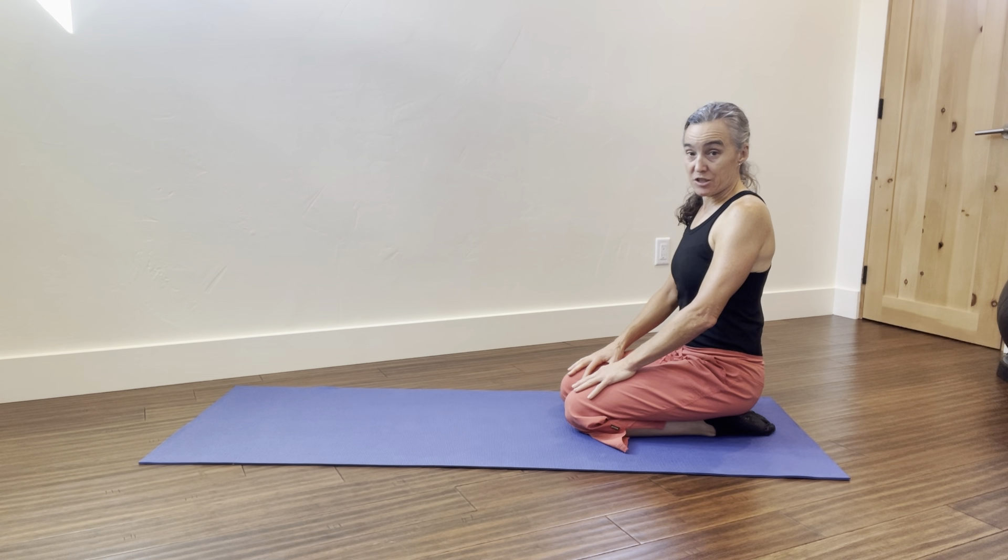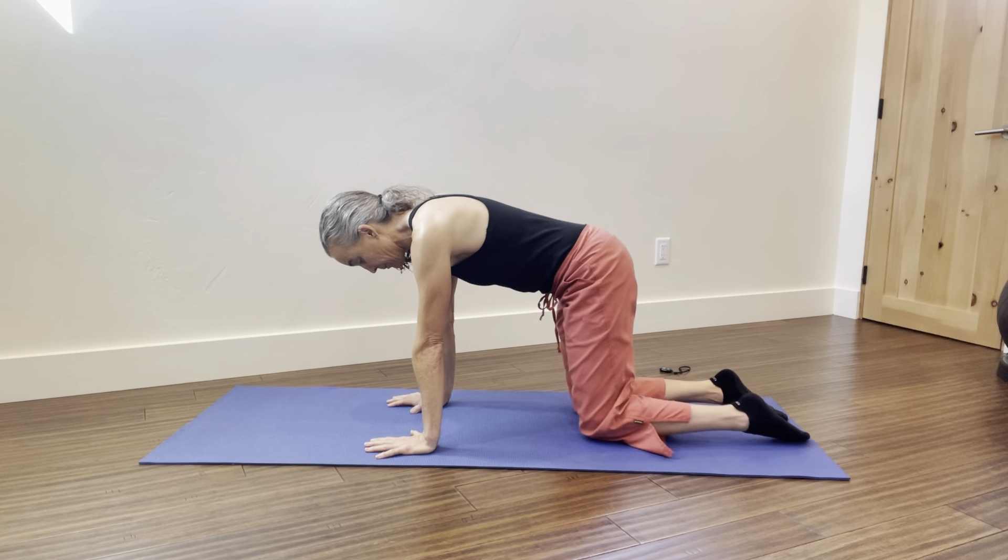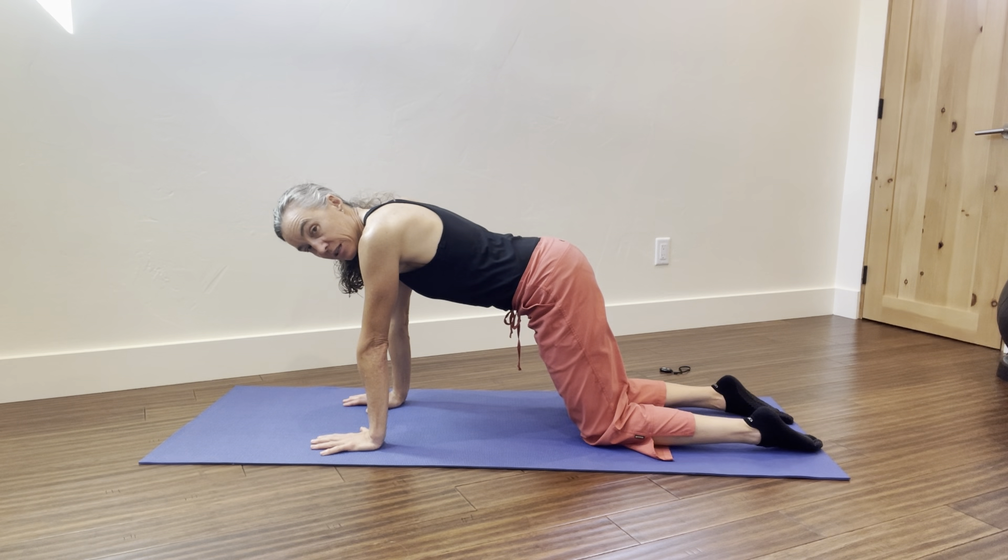Static extension position. Start in hands and knees. Take a slight step forward with your hands, shoulders right on top of the wrists, hips in front of the knees.